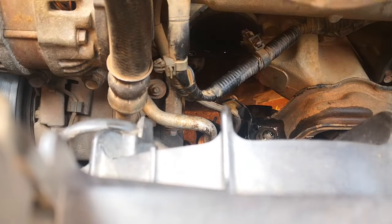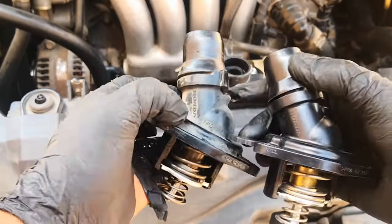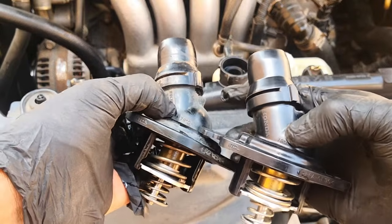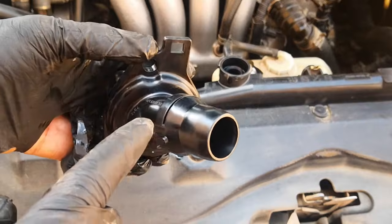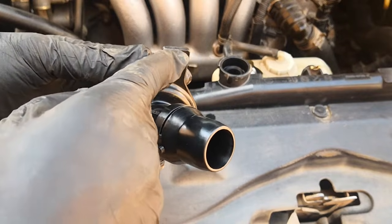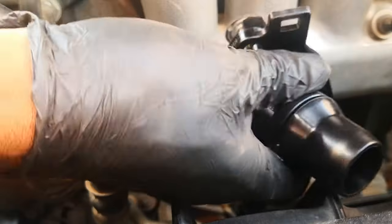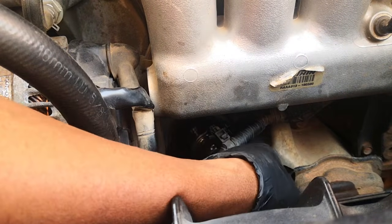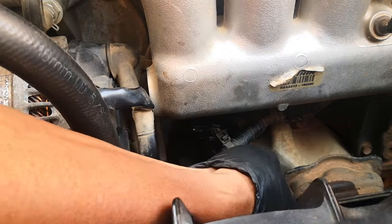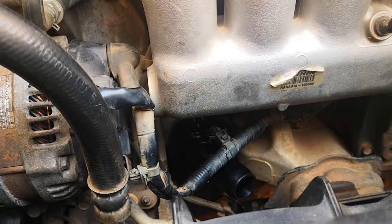The old and new thermostat are exactly the same — same rating, 78 degrees centigrade. So we replace with the new one. Just one thing to note: this square part stays on top, so it fits like this. The new one goes in, then install the bolts.